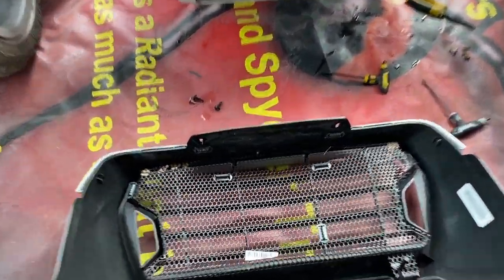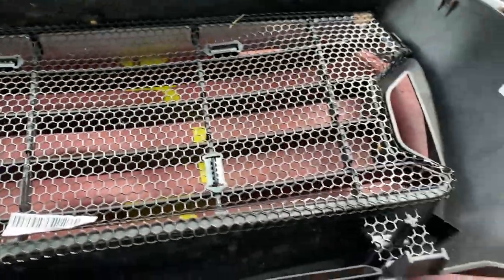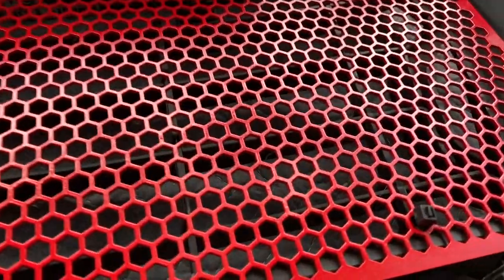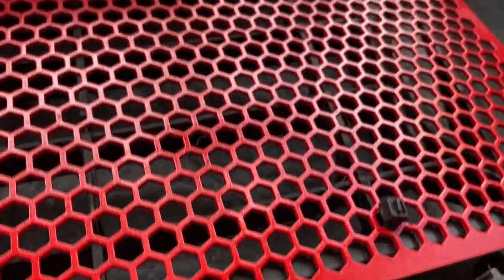This is the Rally standard radiator guard, and I'm going to show you mine after installation. I always slide the zip tie through the back, then feed it back through, pull it tight, and then snip it off.